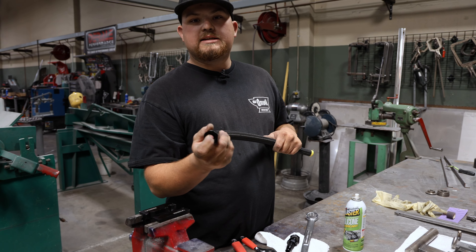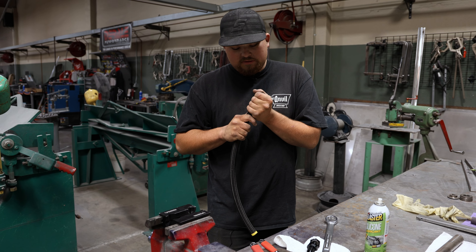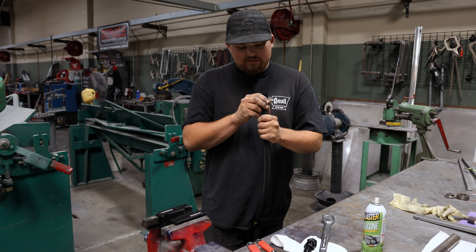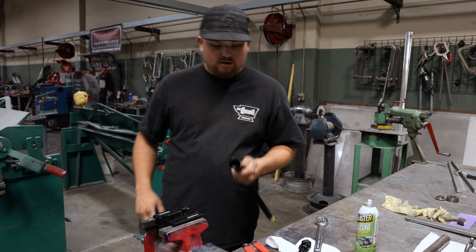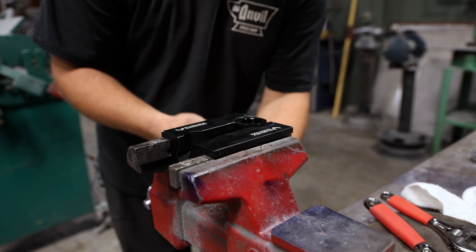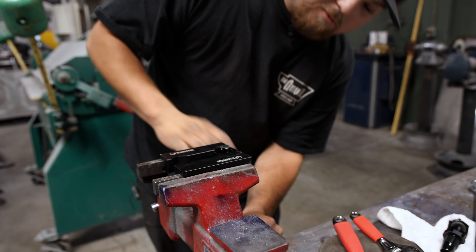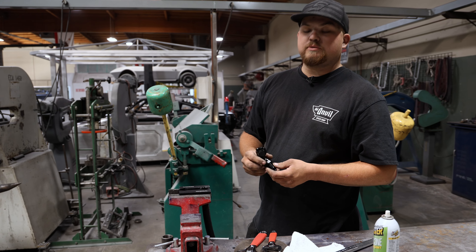You want to make sure that your hose is right down to the end of the threads. You don't want it any farther because you'll never get that line together. Now I'll put it in the aluminum vise jaws. I like to make sure it's flush so our wrench doesn't hit the edge of the fitting when we start screwing it in.